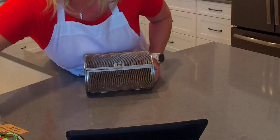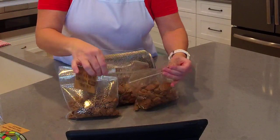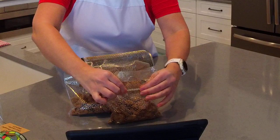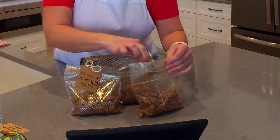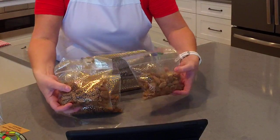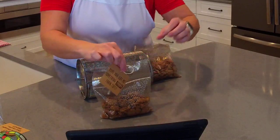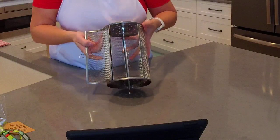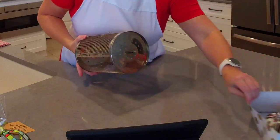I made the sugared pecans in the deluxe air fryer using the rotating basket, and I was able to make four bags. I love these bags — they're also from Hobby Lobby, and they're Ziploc bags but fancy. They were in the regular party supplies, not the holiday department, so you should be able to get them year-round in a couple of different patterns. These are great to give as-is or with a fun little tag tied on. I'll post the recipe in my recipe group.